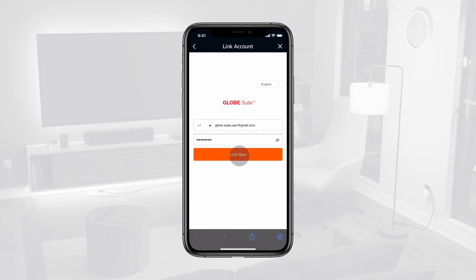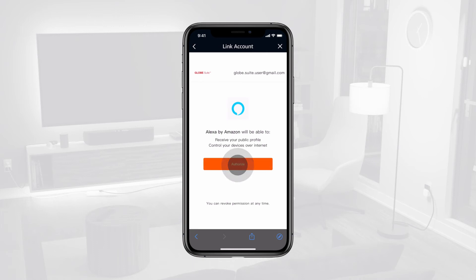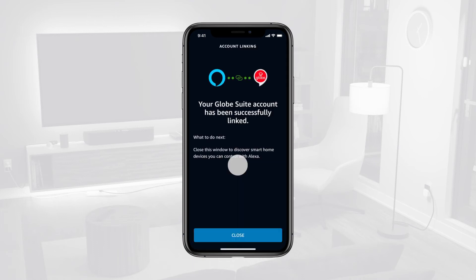Tap Link Now, then authorize the link. Once the accounts are successfully linked, tap Close.